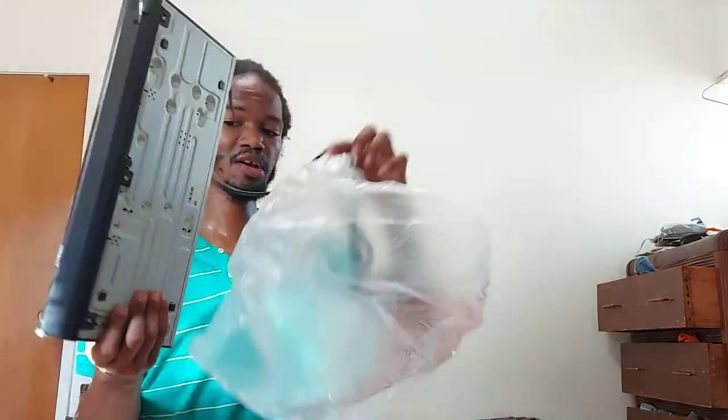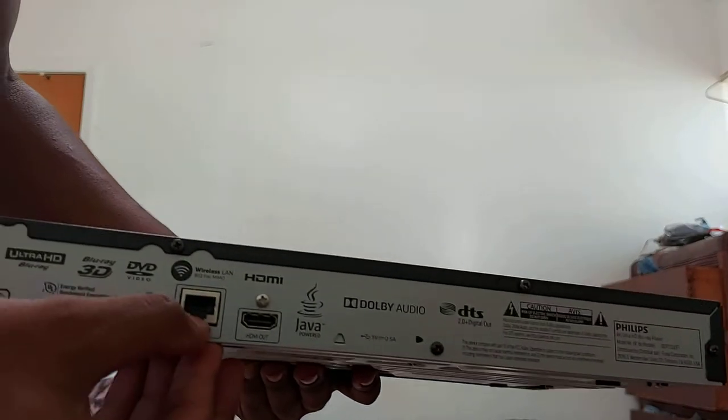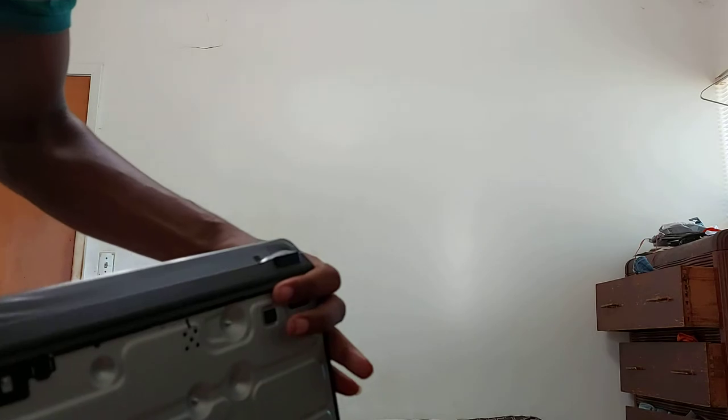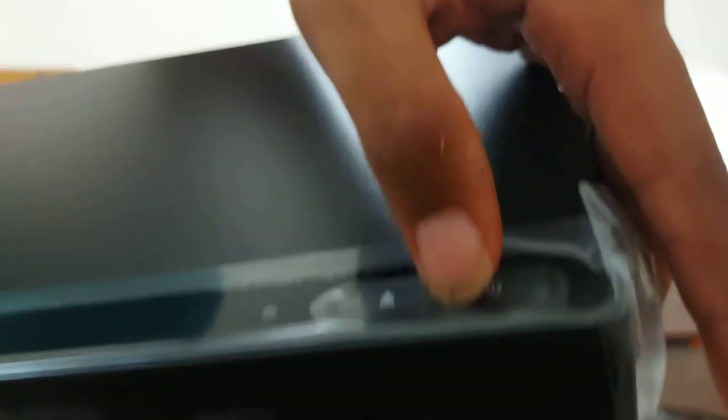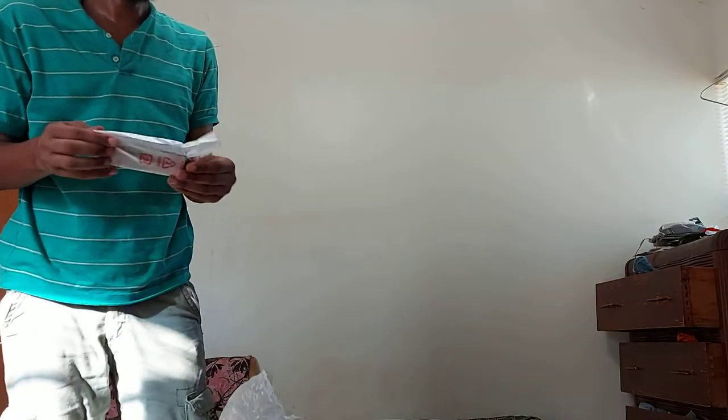There you go — you have your unit itself, your 4K player. You have your HDMI output that outputs in 4K, your Ethernet output for your internet, and that's about it. There's not really much in the way of buttons — just a USB port for media, an eject button, and a power button. The rest of the buttons are on the remote.